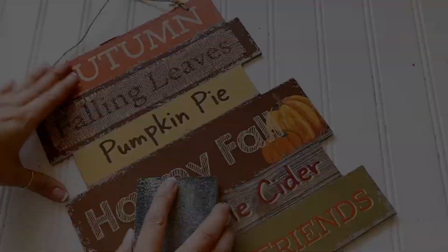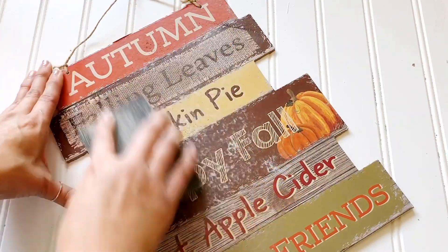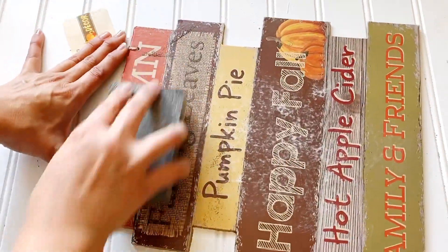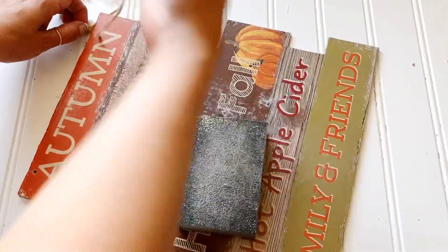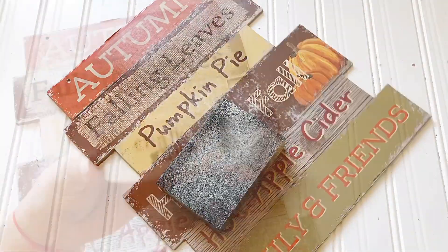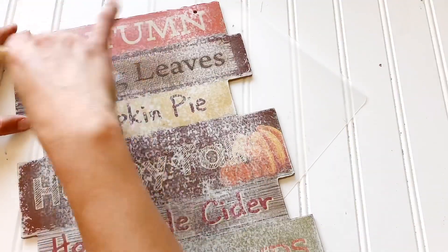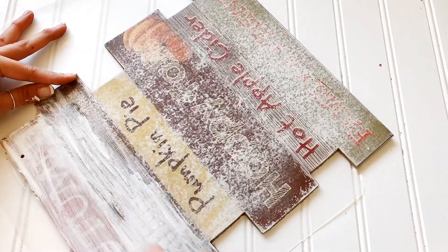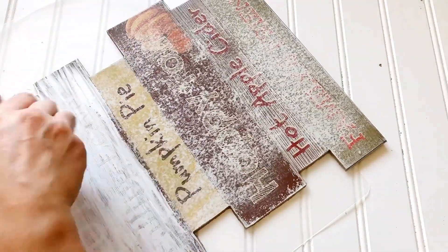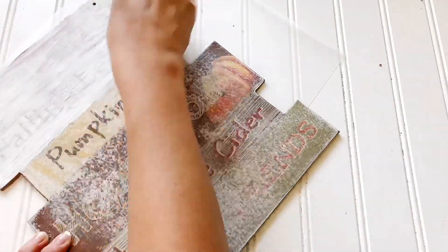The falling leaves area has glitter and when you paint we don't want that texture, so I'm going to go ahead and lightly sand it. Then I'm going to take my chalk paste and do four coats over each area that I want to look like wood — that is the top two rectangles and the middle rectangle. The bottom is going to be chalkboard.